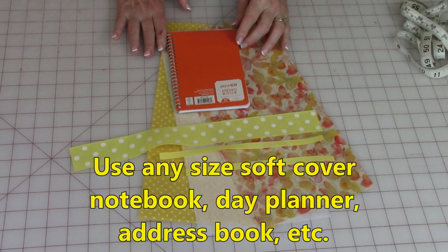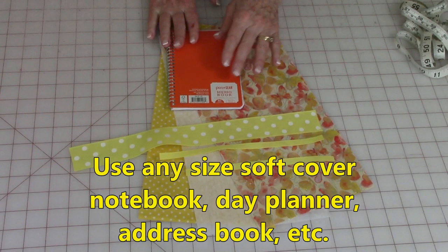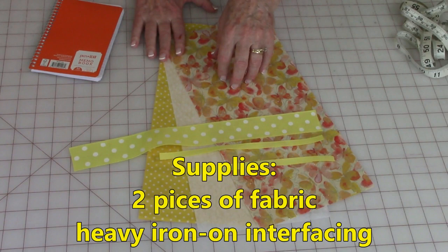You can get any size notebook you want. This is a very small one — I purchased it at Walmart for somewhere between two dollars and two dollars and fifty cents. So they're just your standard ruled line notebook, very inexpensive. For this particular project I'm using two fabrics.